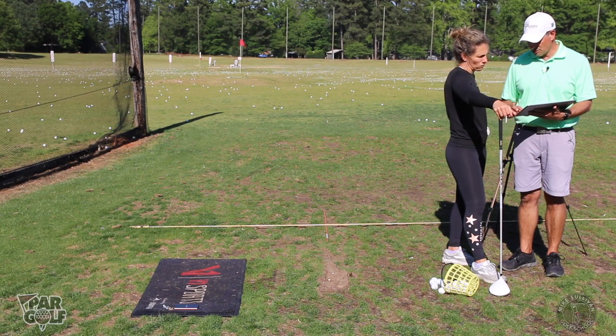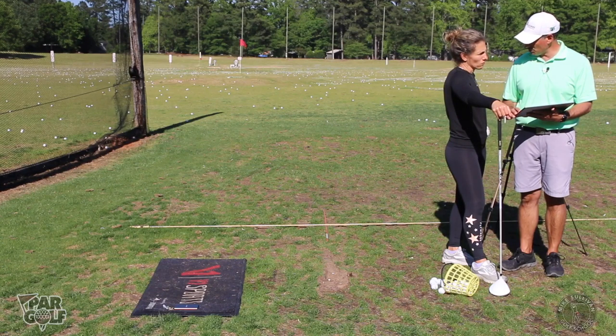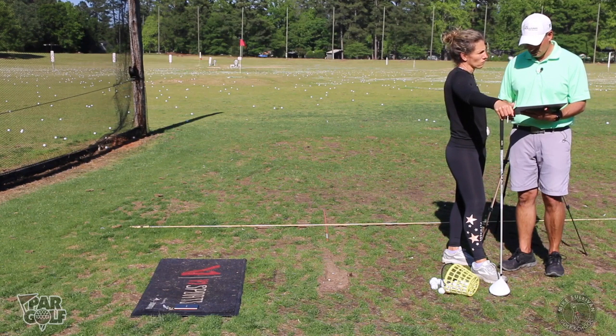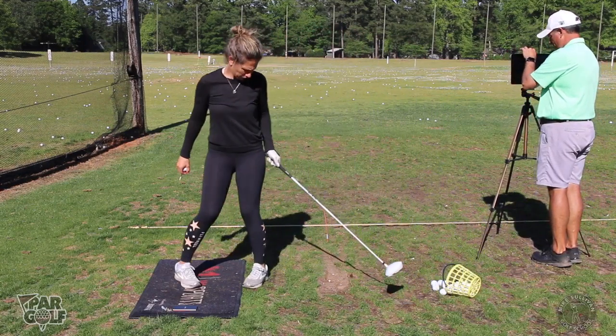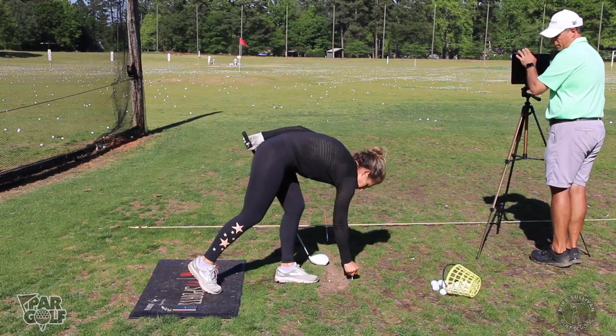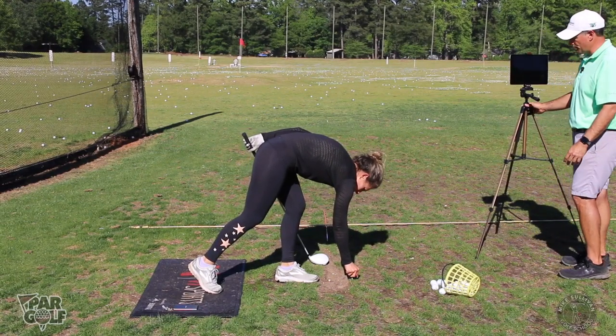Let's first see what's going on with your club face — is there something with your club face that is making you swing left with your path, or vice versa? The grip looks pretty good, right?